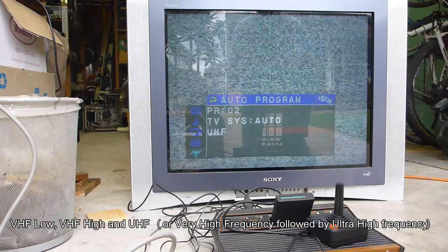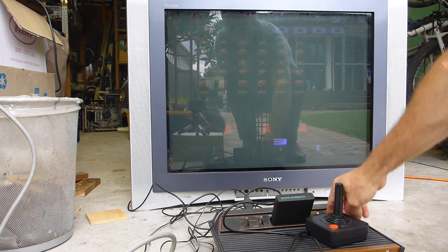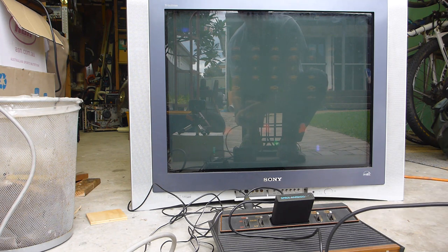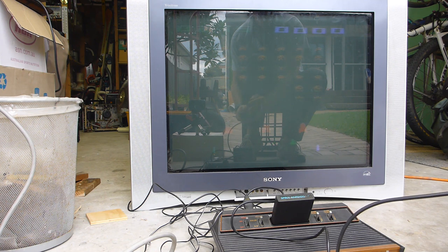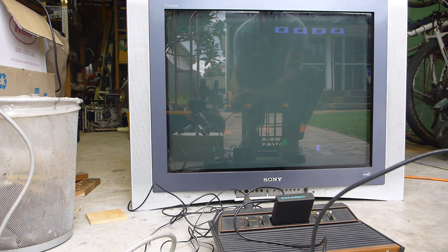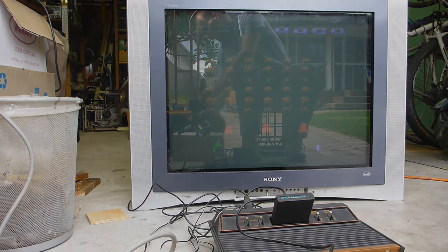We can go back and scan through to see which ones were picked up. There we are — got Space Invaders! I'm going to hit game reset and look at that, we can start playing. Got it! I got through a level! And that is how you play Space Invaders on a 30-year-old television.